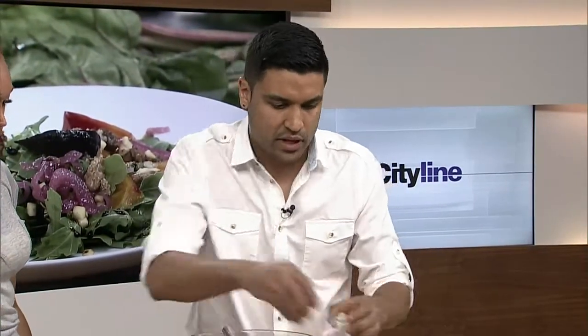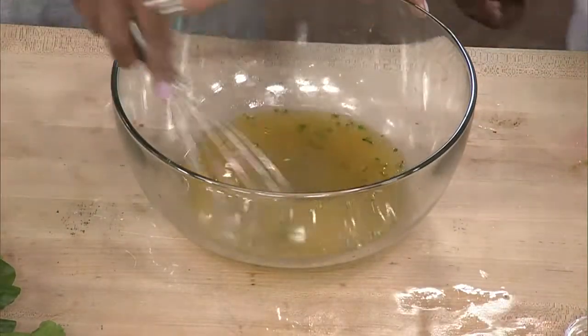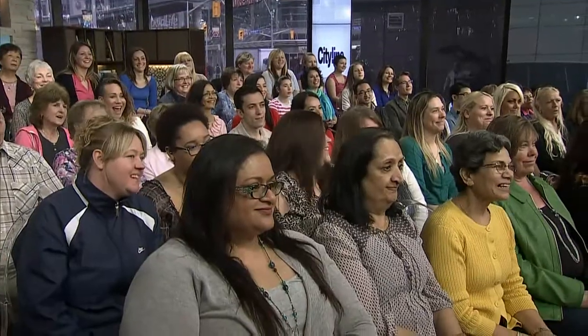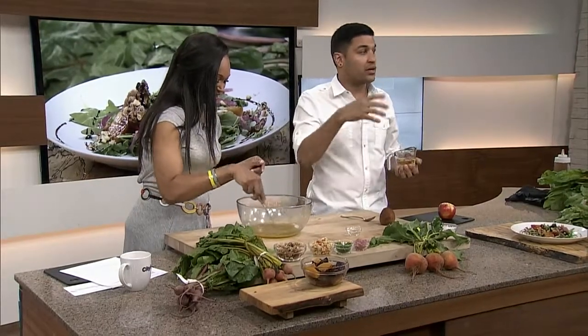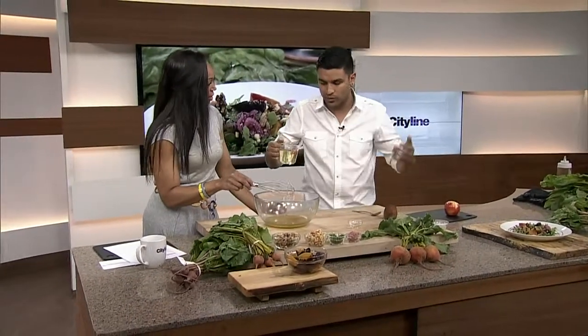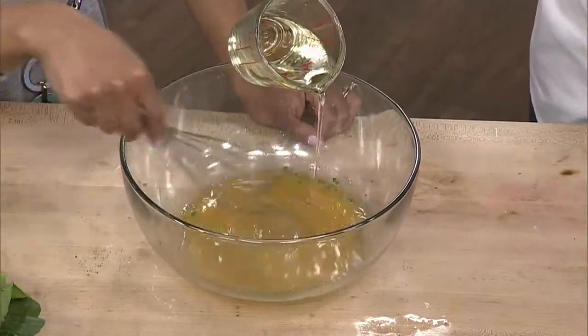So we have some mustard and some blood orange juice in here. I'm gonna add a little bit of white wine vinegar and a little bit of chives. We need to emulsify this. Does everyone know what emulsifying is? Emulsification is usually when you are making vinaigrettes — it's mixing two liquids together that don't normally go together. Because if I just poured this all in, it wouldn't really mix. So we're slowly gonna emulsify this, and you need an apron because it can get a little bit messy.